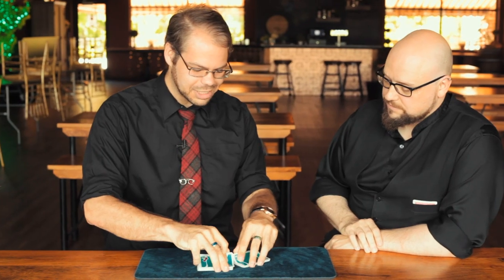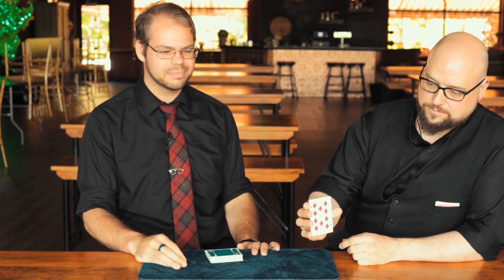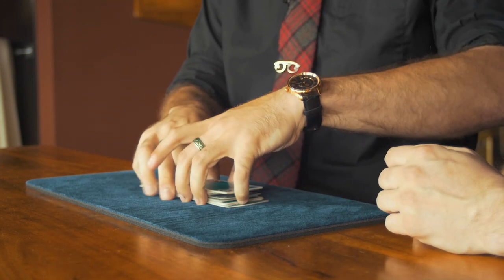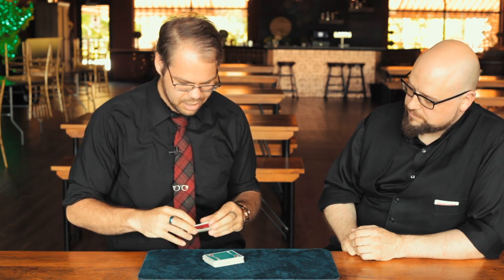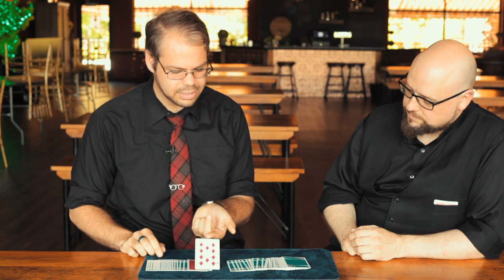If you don't mind, I'm gonna go ahead and just have you select any card for me. Can you show the camera for me? I'll have you toss the card in wherever you like. Now I'm gonna take just a random indifferent card and go ahead and flick that into the deck right there. I'm gonna square that up — hopefully I got it right next to your card.